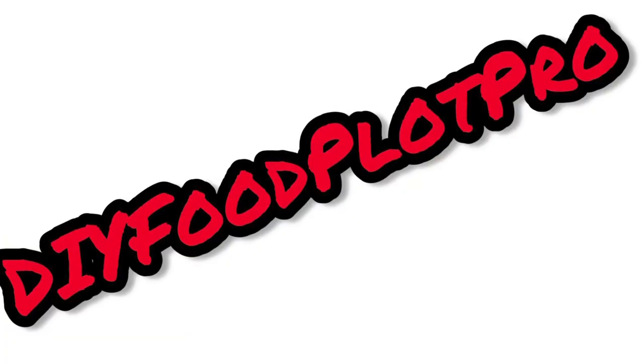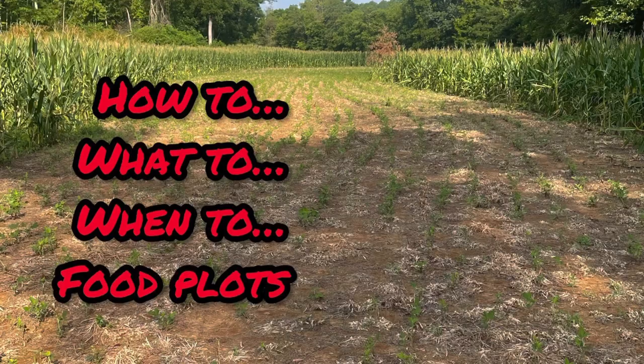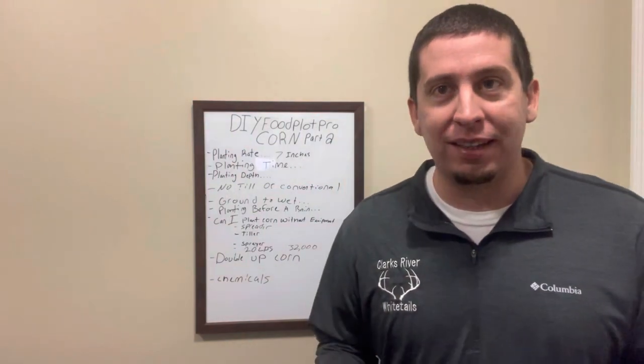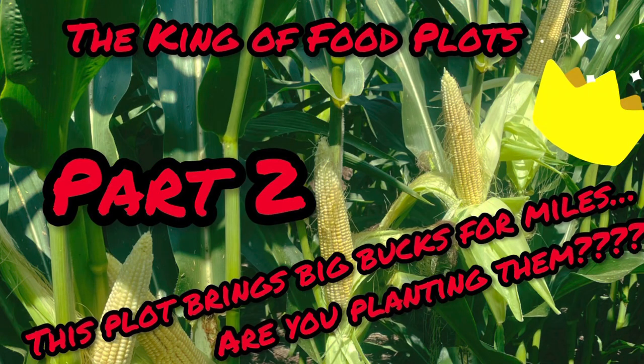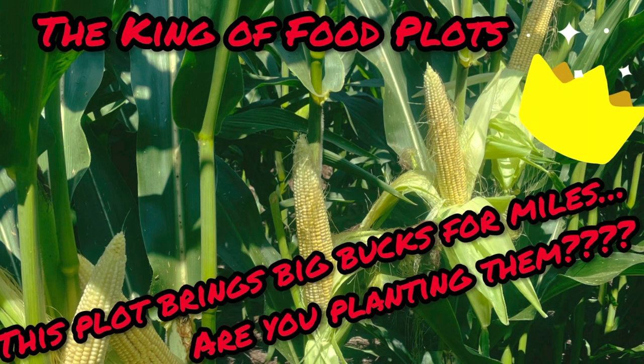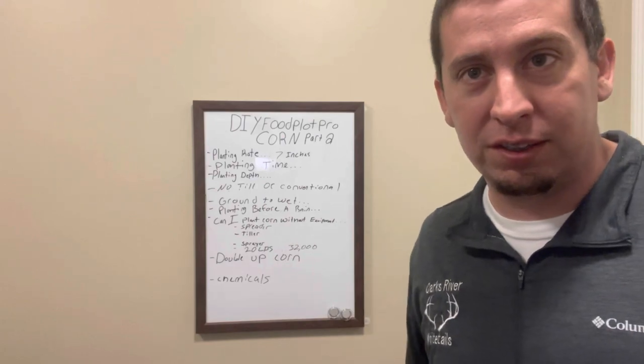Welcome everybody to DIY Food Plot Pro, your channel to teach you how to, what to plant to hold big mature whitetails. We've got an exciting segment today. This is Corn Part 2. If you haven't seen Corn Part 1, jump back, watch that one first, and then we're going to hit on this one. There's a lot of interesting topics that we're going to discuss for today.